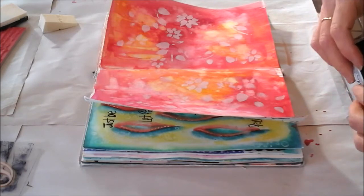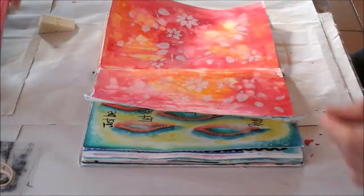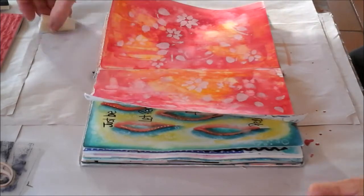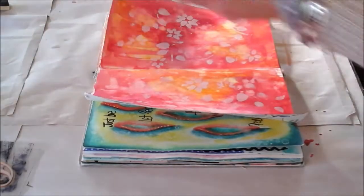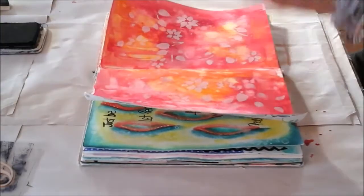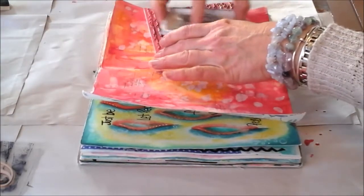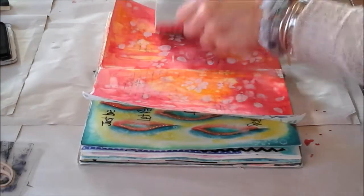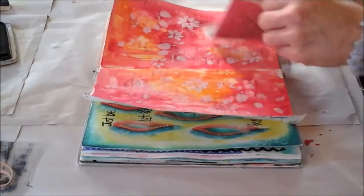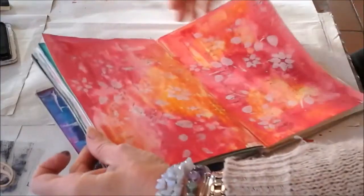My next layer is stamping. I have this new anonymous script stamp and I'm using the black archival ink — it's quite juicy and I get a lot of impressions out of it. I'm just rubbing it over the stamp and then normally rolling it onto the page. I don't put it on a block because I don't want a severe outline of the stamp — I just want a soft impression. So that's where we are so far.